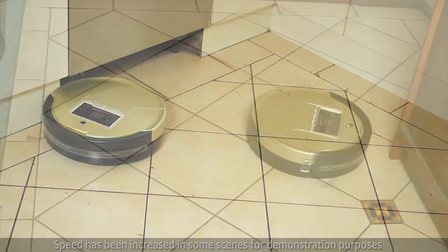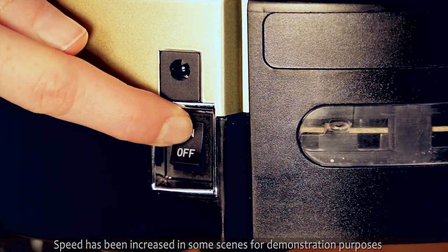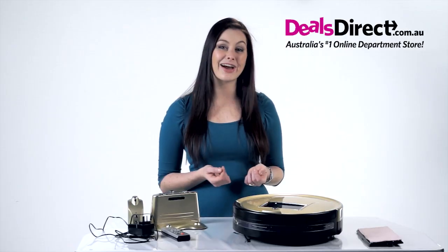And here's how easy it is to use. Once it's recharged, I turn the power switch on and press start. It will automatically start working in the default auto mode until I'm satisfied it's finished.